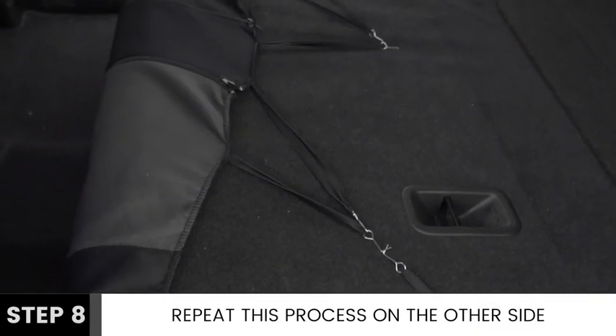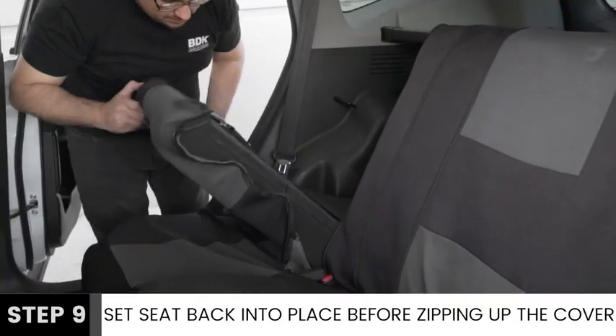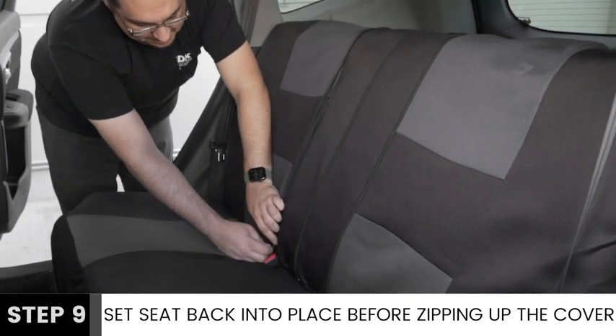Next, repeat this process on the other side of your bench seat. Set the seat back into place before zipping up the cover.